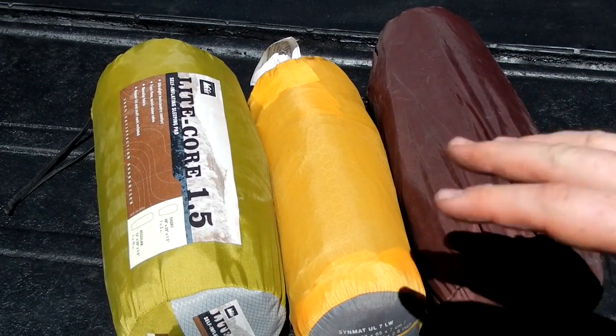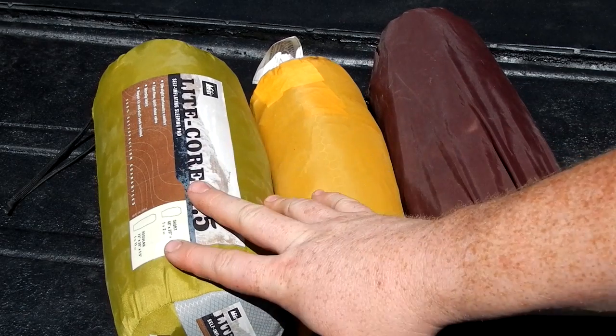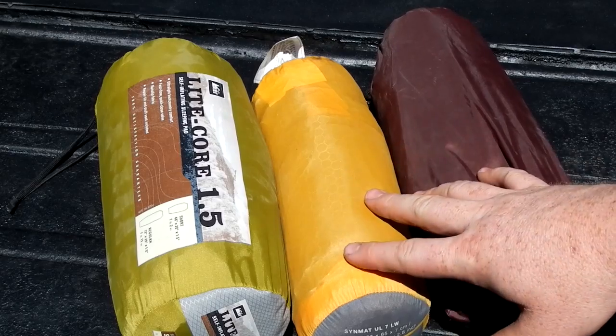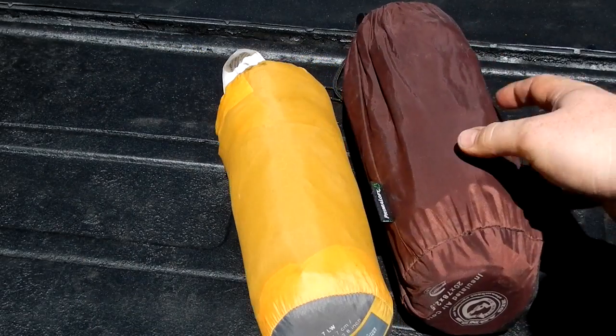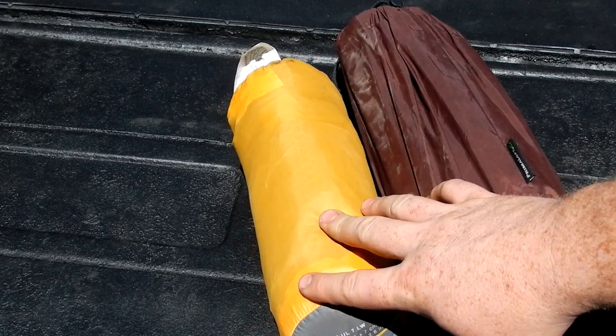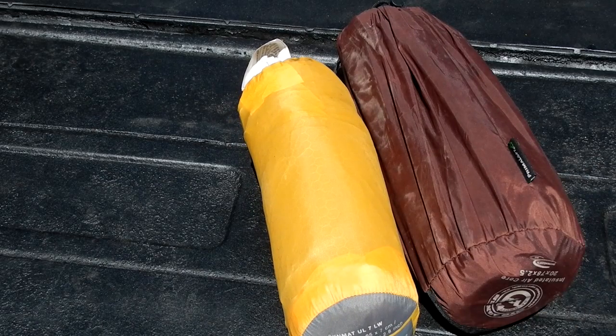When you set them all side by side, you can see the advantages of not carrying the self-inflating foam. Some of these more inflatable kinds carry insulation like Primaloft or some new sort of synthetic. There is a SYN down mat, or I believe that's what it's called, a down mat in the X-PED line.